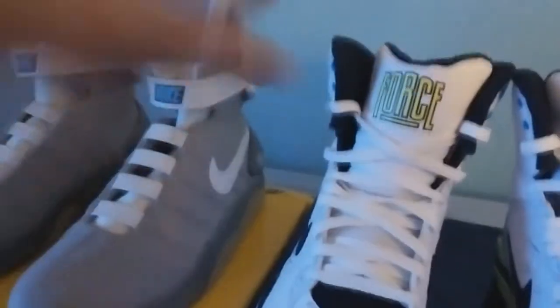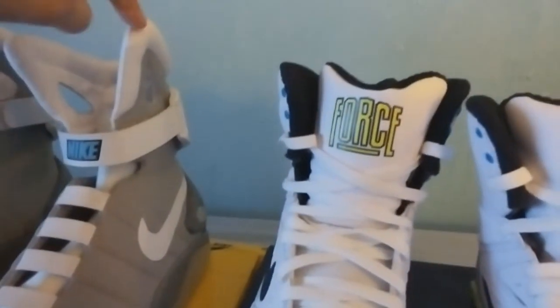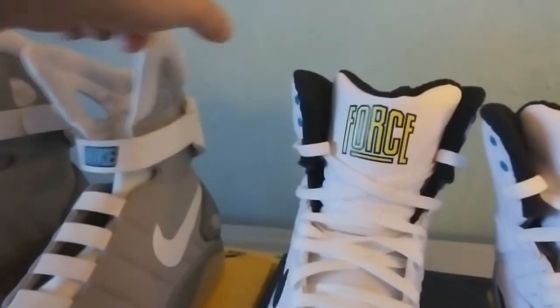What I noticed, let's go to the height differences. From this to this, this is like an inch higher, comparing to this one and this one, from what I noticed. You see that? It's like an inch higher on these super high tops.